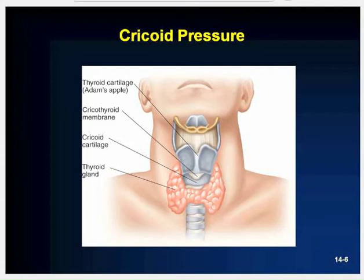To perform cricoid pressure, follow these steps. First, use your index finger to locate the Adam's apple on the front of the neck. Slowly move your finger downward until you feel a depression — just below the depression is a firm ring of cartilage, which is the cricoid cartilage. Make sure the cricoid cartilage is between your thumb and index finger and apply firm backward pressure. The cricoid cartilage should remain in the midline position and should not move to either side. Maintain pressure until the patient begins breathing on their own, a tube has been inserted by an ALS provider, or the patient becomes responsive by moving, coughing, or gagging.